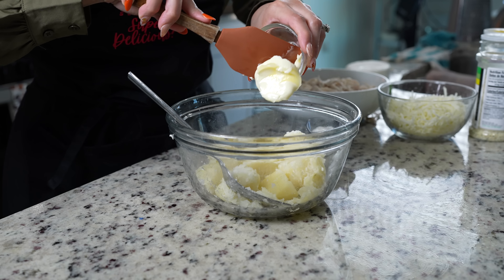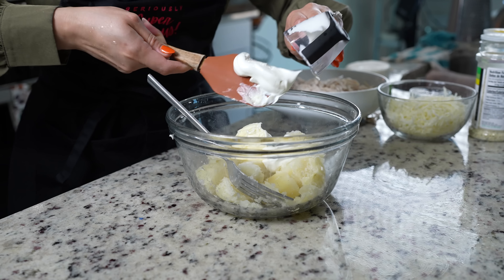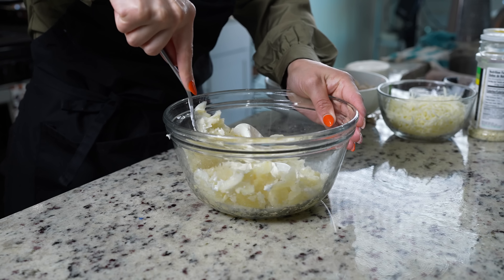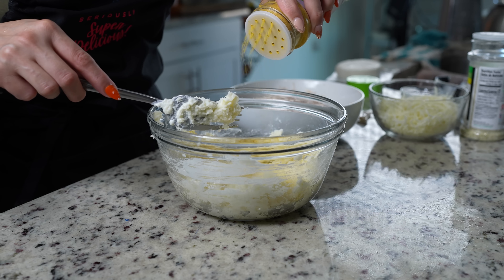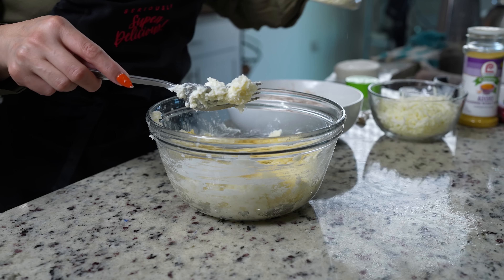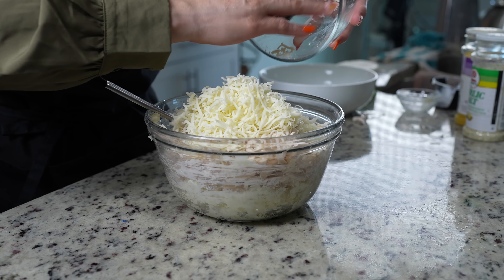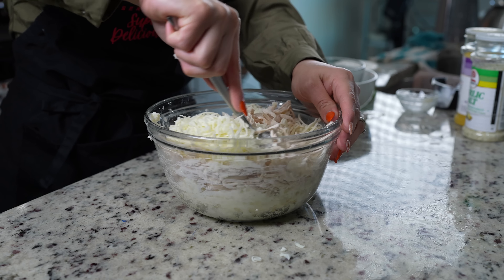To our potatoes, we're going to add 3 tablespoons of butter and 3 tablespoons of sour cream, and we're just going to smash down our potatoes. Once we have that, we're going to season it with some adobo seasoning, or you can add your favorite seasonings, along with some garlic salt. Now we're going to return our chicken, and to that we're going to add 2 cups of shredded cheese — I'm using queso Oaxaca, but of course you can use your favorite melting cheese. Now just mix everything together.